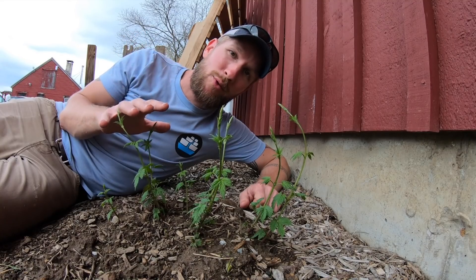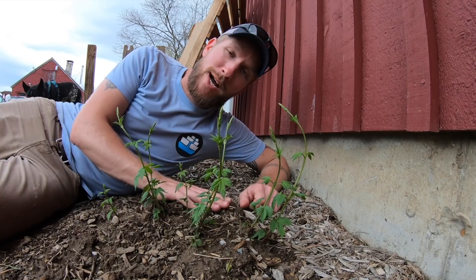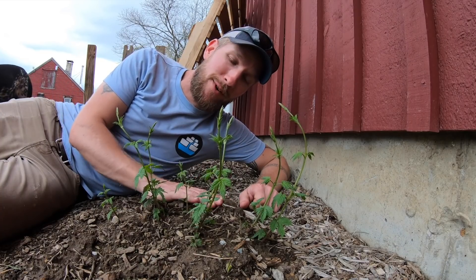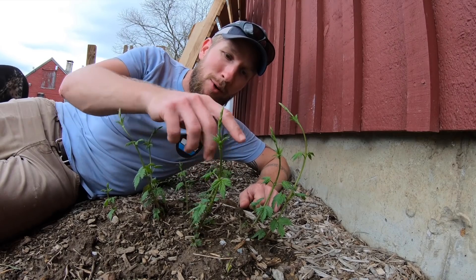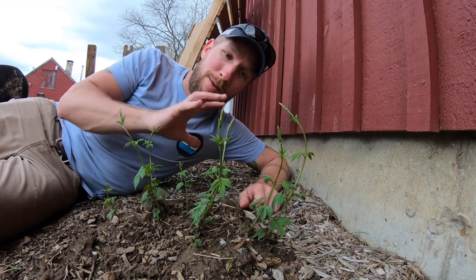Hops — I kind of describe them to people as annual above ground and perennial underground. They grow back from rhizomes, from the same roots every year. In the spring it looks like this, where they send up a whole bunch of shoots. This is a younger plant; as they get bigger they'll put out even more shoots than this.